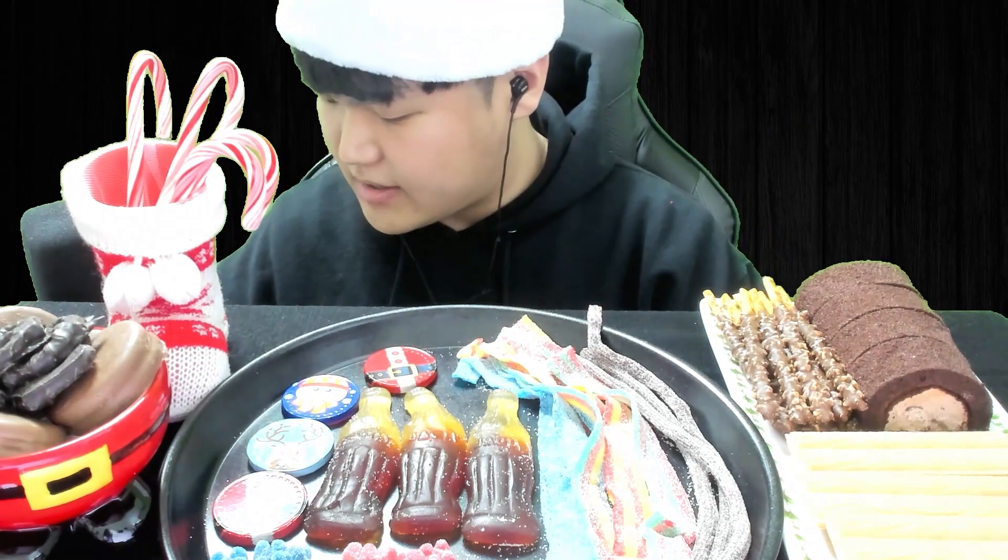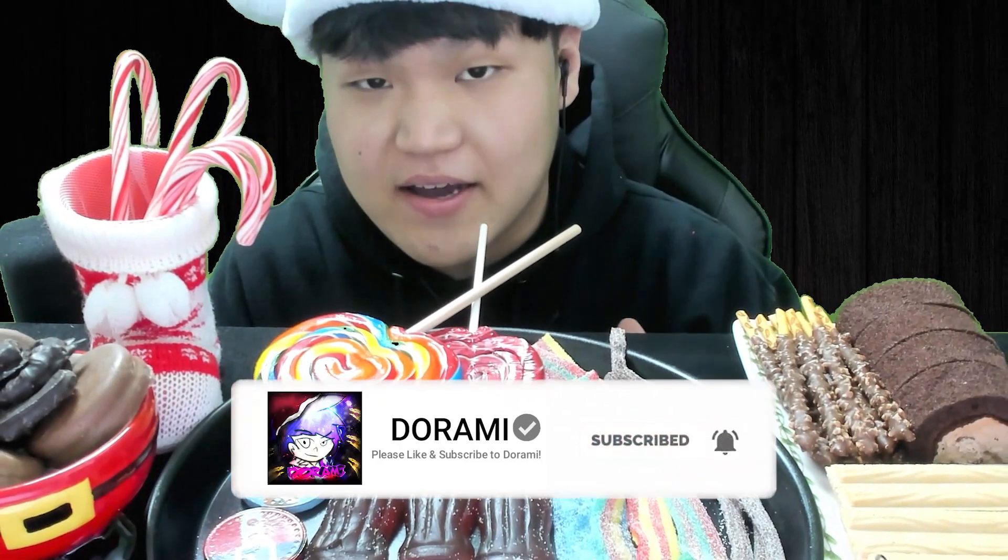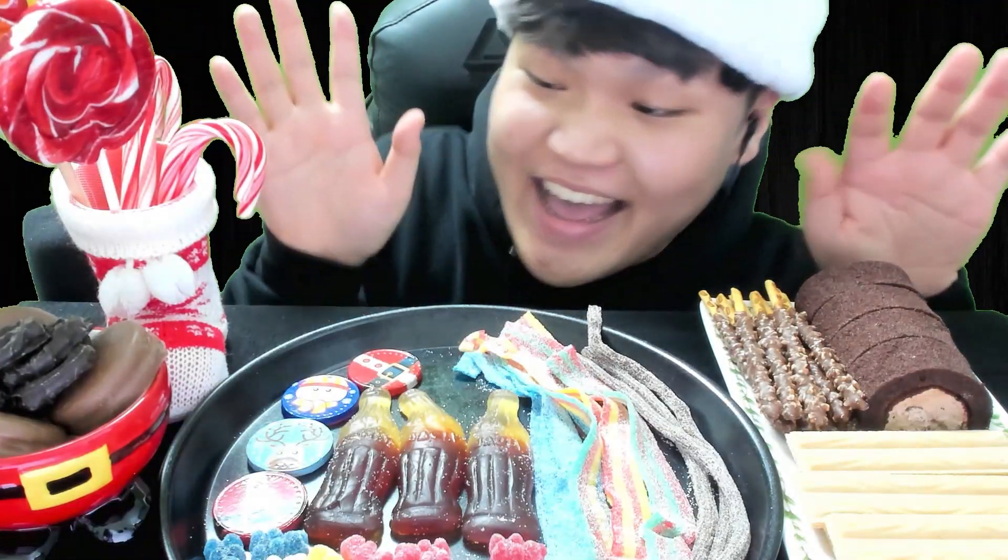I talked too much at the beginning of the video, so let's dig in. Before you guys watch the entire video, don't forget to smash the like and subscribe button — it helps me out a lot. We really appreciate it. So what is my first one? Chocolate!